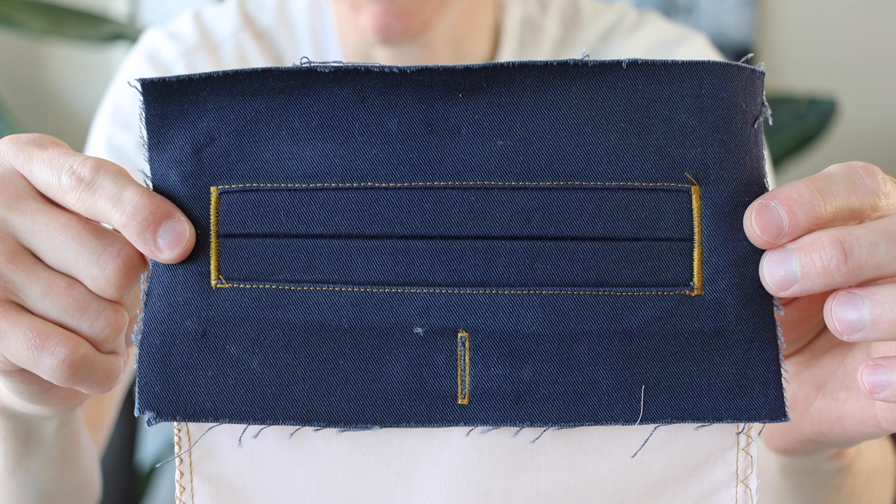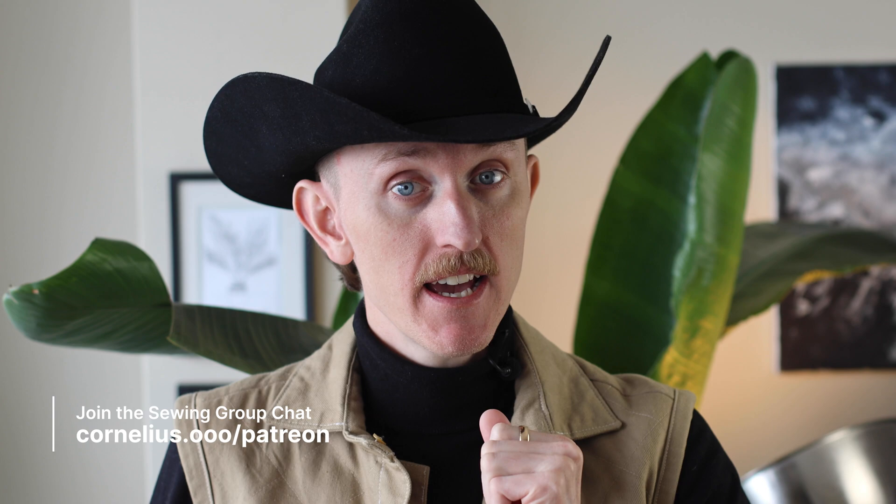If you're following along, congratulations — you've made a double welt pocket! Let me know what you want to learn next down in the comments. Maybe you want to join my sewing group chat — in that case, head on over to Patreon and sign up. Thank you to those of you who do support me on Patreon.